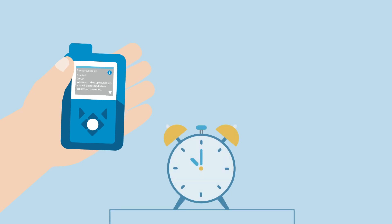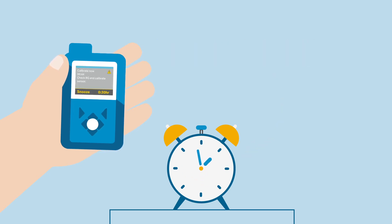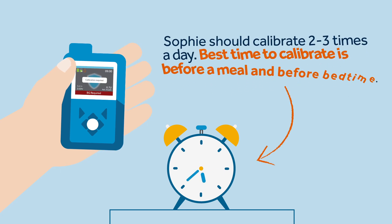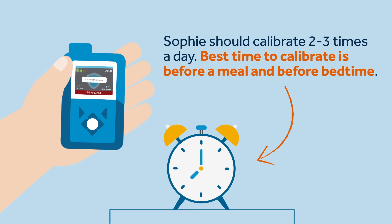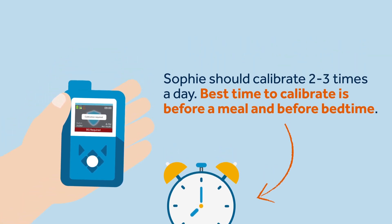It is important that on the day of the sensor's startup, Sophie calibrates between 40 minutes to two hours after the sensor's insertion and the warm-up period is complete. She must then perform a second calibration within the first six hours. For the remaining days, Sophie should calibrate two to three times a day. The best time to calibrate is before meals and before going to bed to avoid nighttime alerts. Sometimes the pump will ask for an additional calibration to be on the safe side.